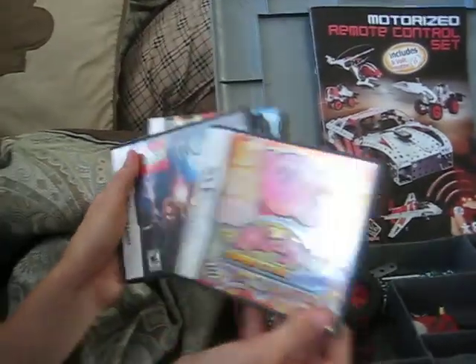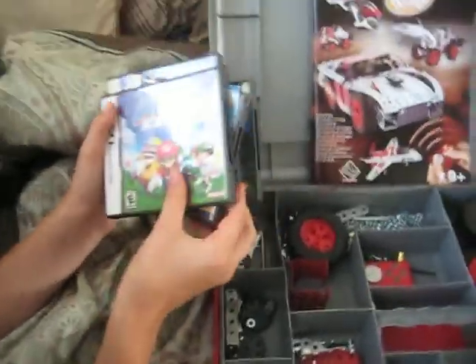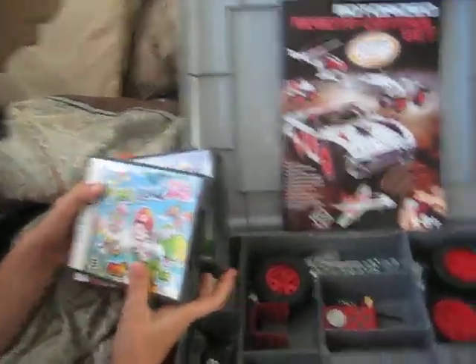that have no games in them. Just game cases. Yoshi's Island DS, Kirby Super Star Ultra, Harry Potter years 1 to 4, Super Mario 64 DS, New Super Mario Bros. And that's it for those game cases.